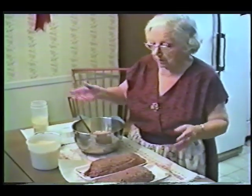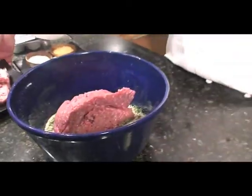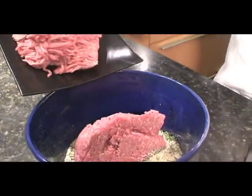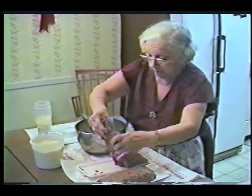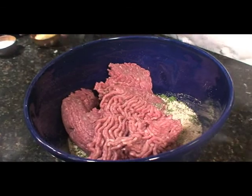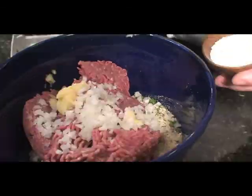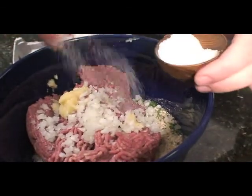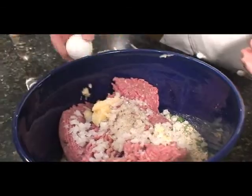Then I put the meat and then I put the eggs. Here goes the beef, and I'm gonna throw in the veal and pork mix. I'm also gonna throw in my onion and the garlic. A little salt, some fresh cracked pepper, and I'm gonna throw in the eggs too.